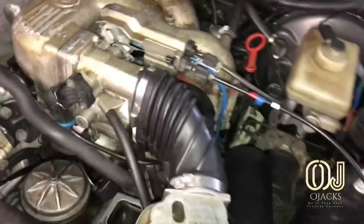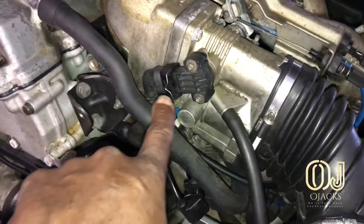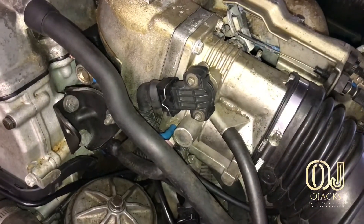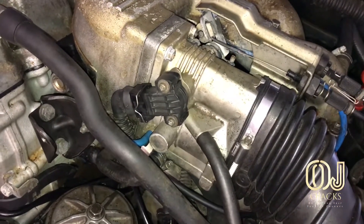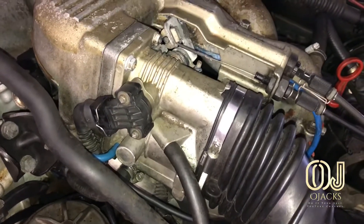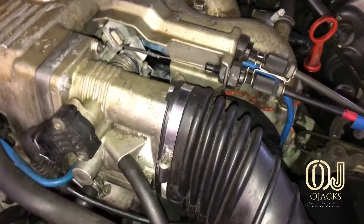Today we're going to be adjusting this throttle positioning sensor. We did a little test run — we unplugged it yesterday and drove it, and we had a whole lot better response to the throttle: no lagging, the engine was very very responsive and just had a lot more kick in it.